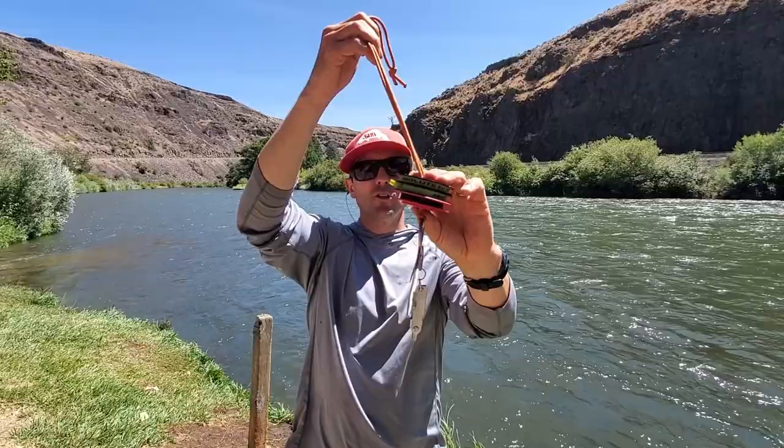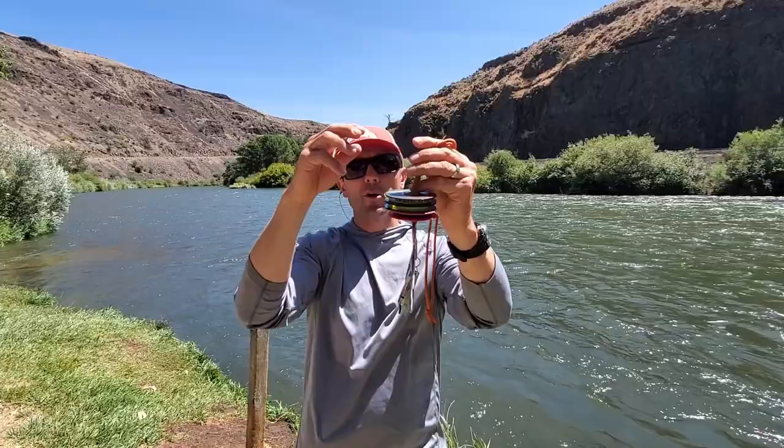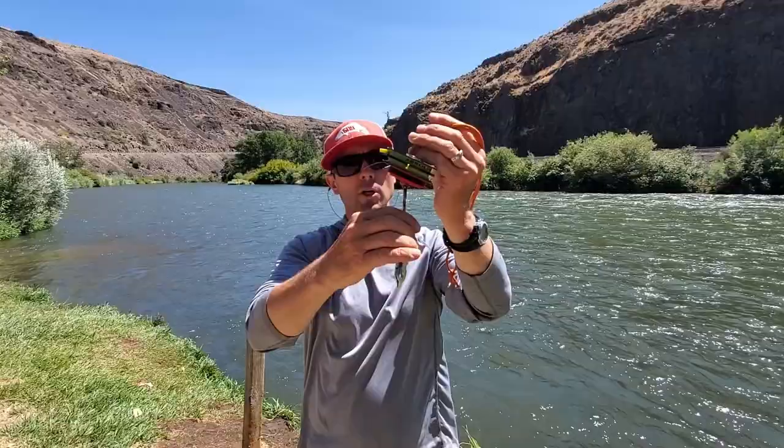Or 6x tippet as most people call it. But whatever my tippet is — if I'm dry fly fishing I'll put just mono on there, maybe just one spool. If I'm doing a hopper dropper, I might put 4x mono and a 5x fluorocarbon on there. And that's what I'm going to be using.